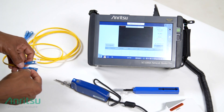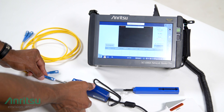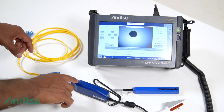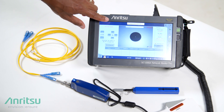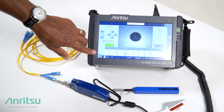Now that the fiber is clean, I'm going to connect it directly into our video inspection probe to verify that the connector now passes. Start the test — the autofocus automatically begins, then it automatically centers the fiber and performs a passing result in both the core, cladding, adhesive, and contact zones.